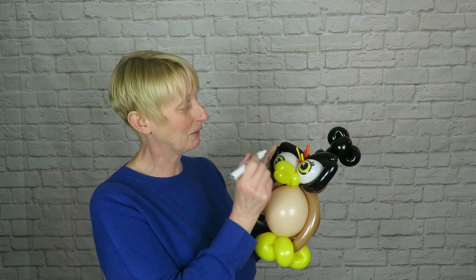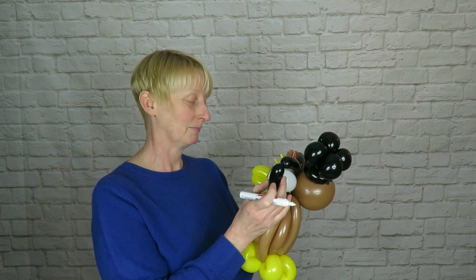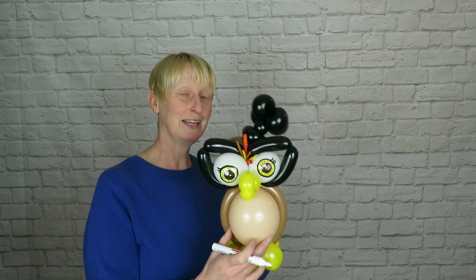Use the white paint pen to add some little white flecks into the yellow part of the eye as well, just to give the impression of a little bit of depth and a brindled effect. That is my Wise Balloon Graduation Owl.